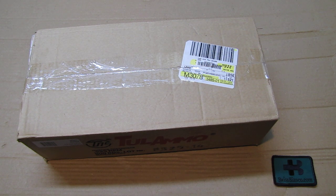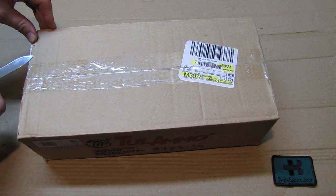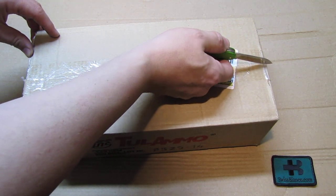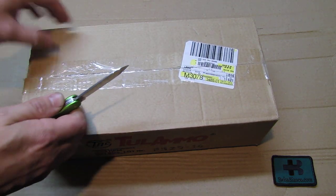No problem at all - everything is legal, everything is fine, how it should be. Now first we're gonna open up the box with our Swiss Army knife to see how it looks inside. I already had a bit of a peek at the store.